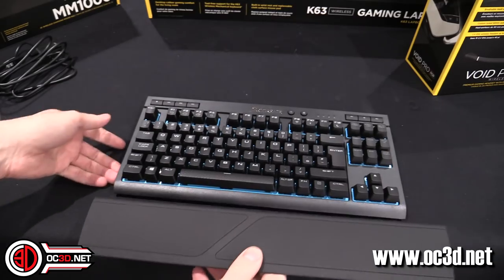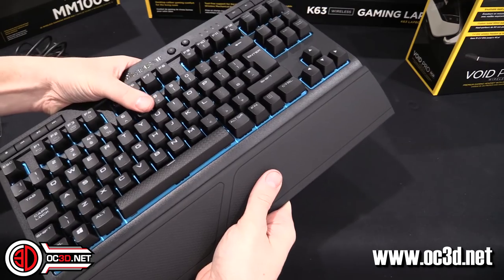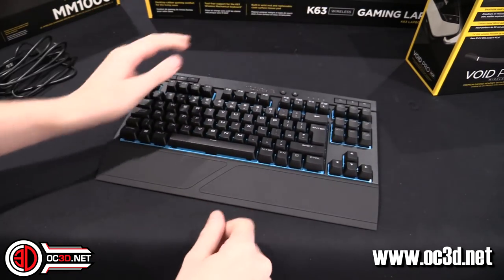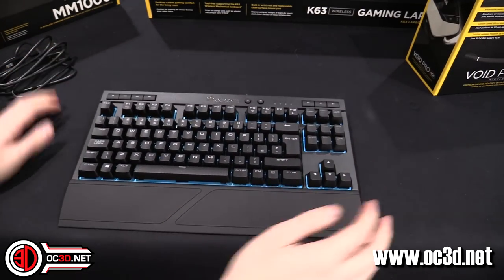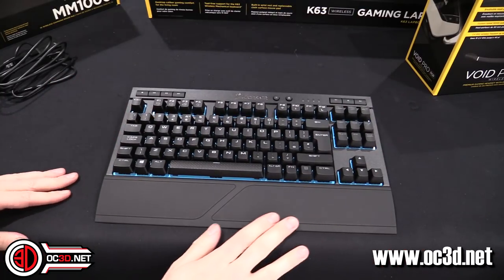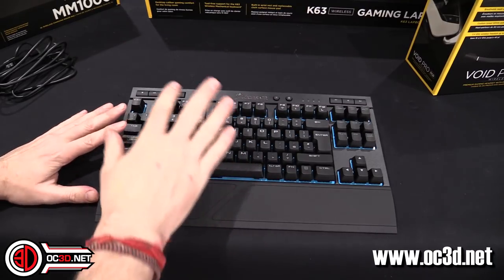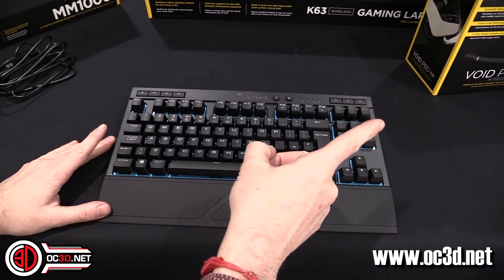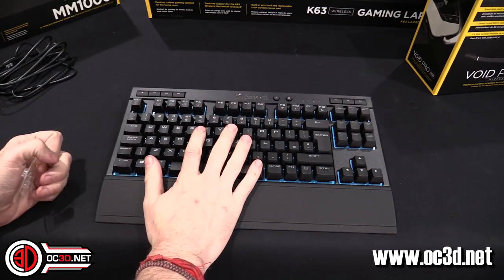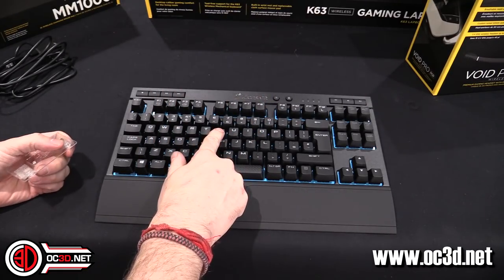It comes with a wrist rest that's really simple to fit and remove, even on camera. You also get stands so you can angle the sides up if you want. So we've covered all of the main keyboard stuff — I'll give you more in-depth hands-on information when we get to the conclusion.